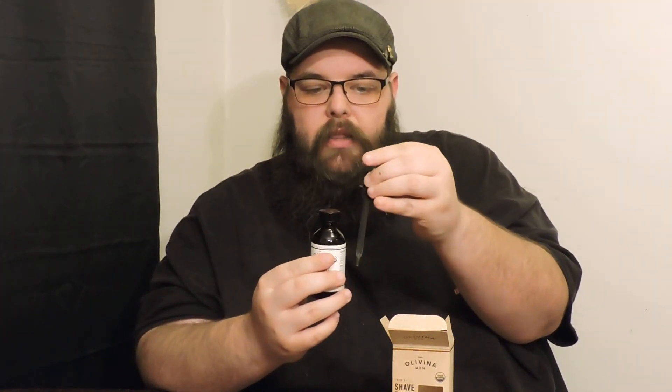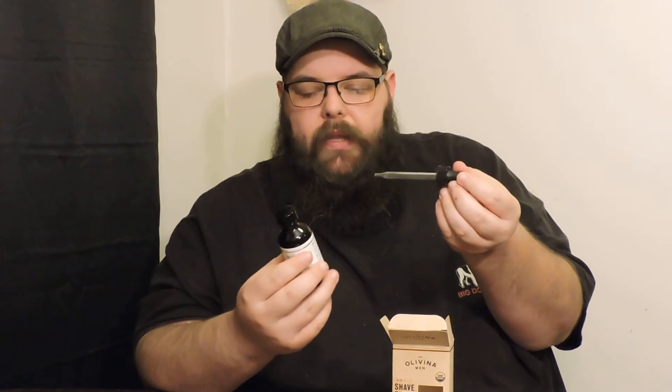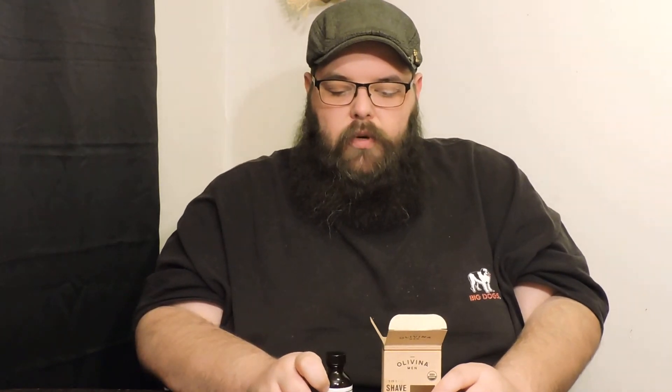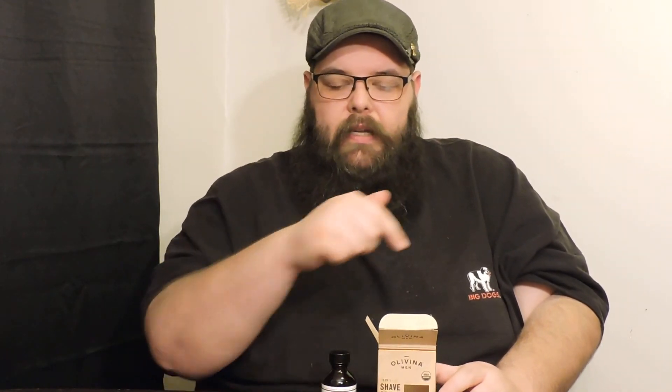Back to the beard oil — one thing you'll notice in the package is the dropper. You don't have to use the dropper if you don't want to. You can just set it on your beard shelf or use it as needed. It gives you options on what you want to do. I'll link it in the description below so you can get it.